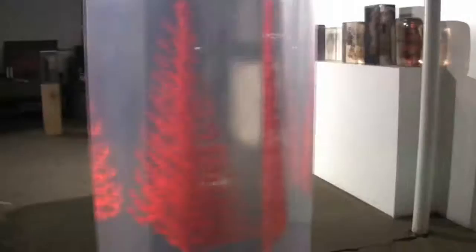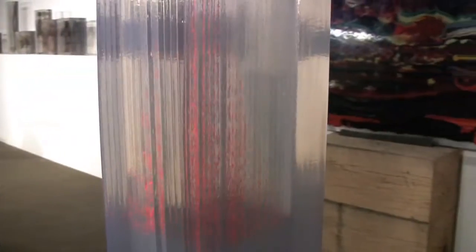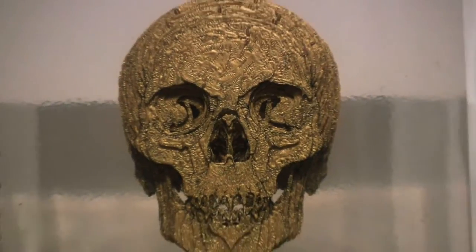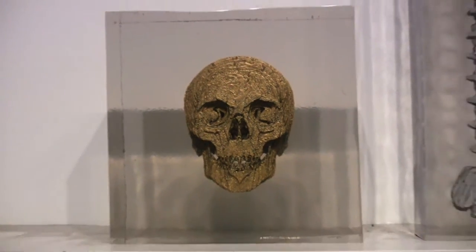Then pour another layer of resin — very, very thin. Different thicknesses for different drawings and paintings. And then paint again. And I do that every day, anywhere from three to six months.